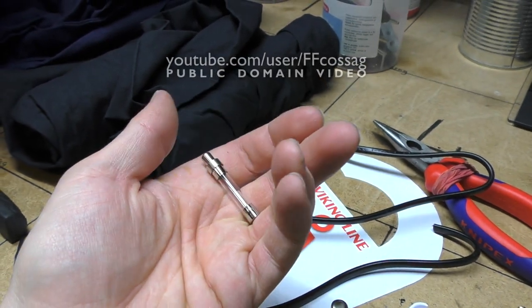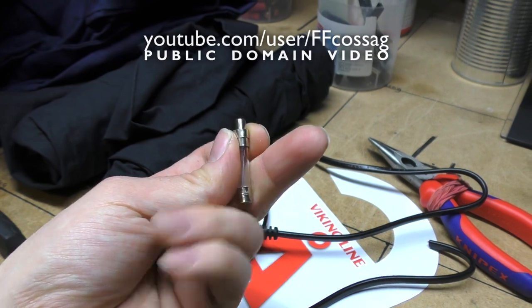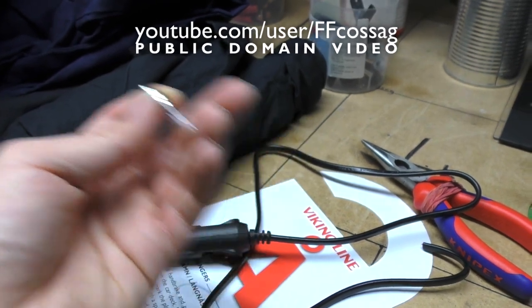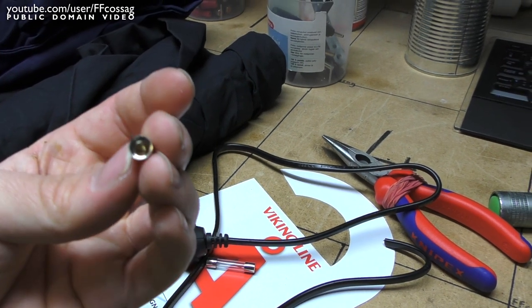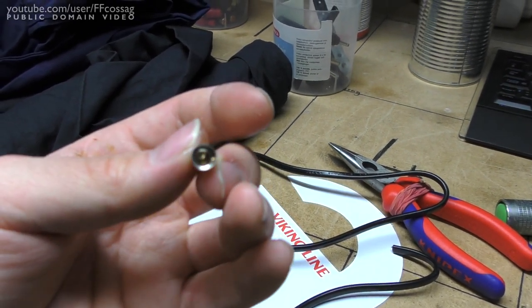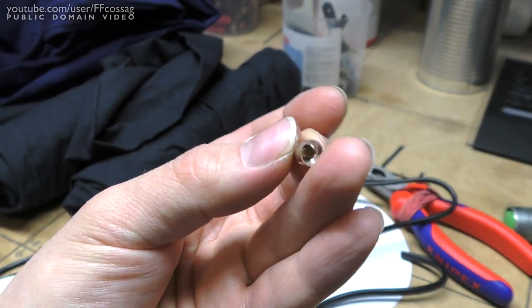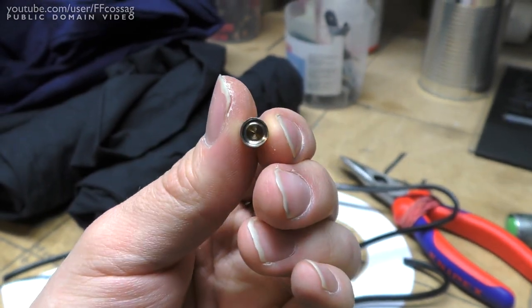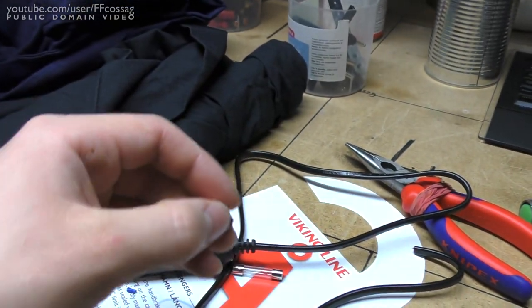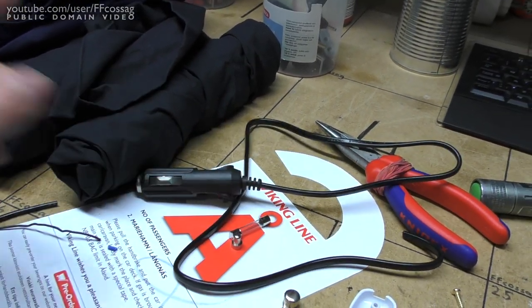If I use these cigarette lighter plugs as they come, they get hot at 3.5 amps - so I wouldn't even want to imagine 10 amps going through this. This is just some non-copper, not very well conducting metal cap they put on the end of the connector, and this is just nowhere near good enough to carry 10 amps.